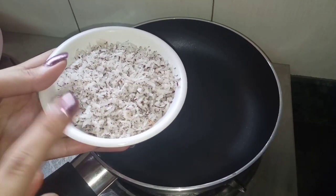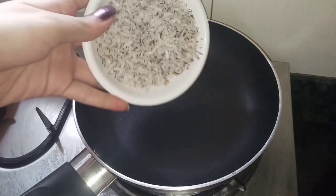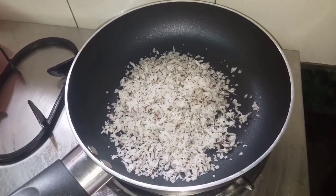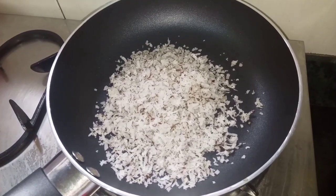First, I have to take some fresh coconut, grate it, and roast it in a pan without any oil or ghee. We will roast it and keep the gas flame slow.